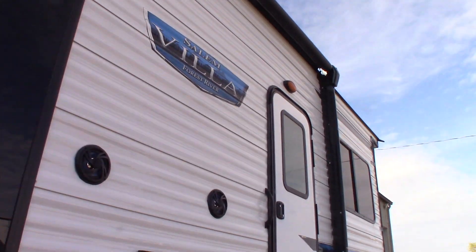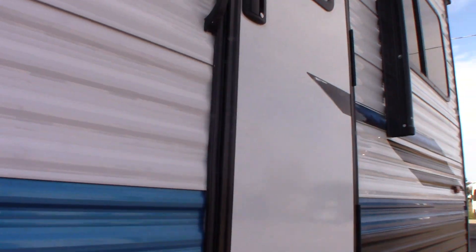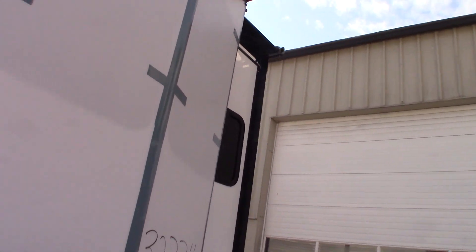You have a power awning with LED strip. Outside speakers. You have a TV hookup — TV signal out and power. And of course, a door that goes into the bedroom. You come around the front; the windows are still sealed because it's going to be transported, but there are large windows there.